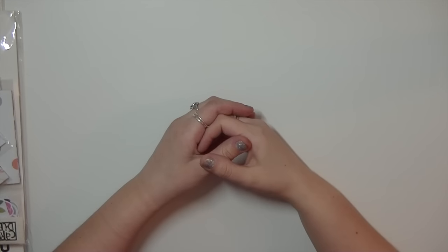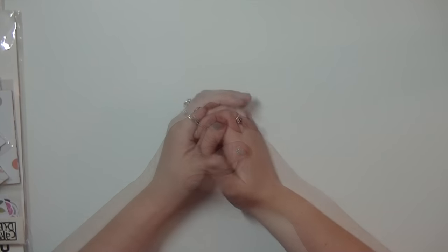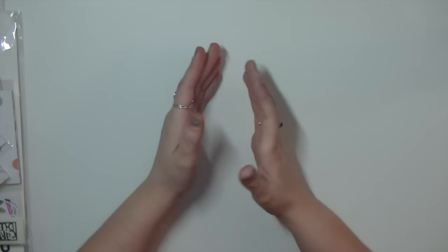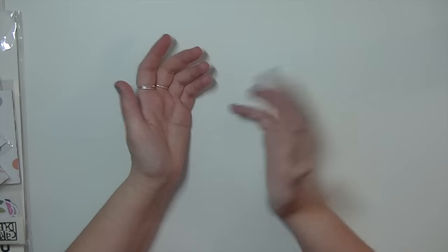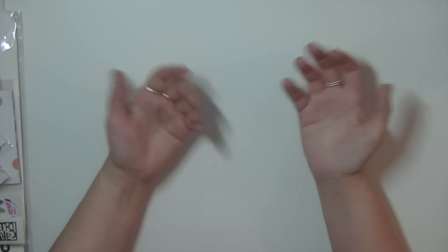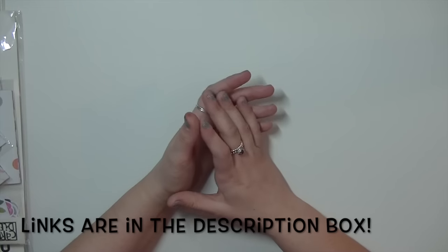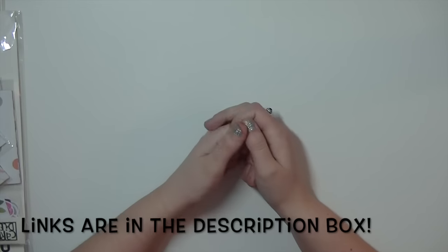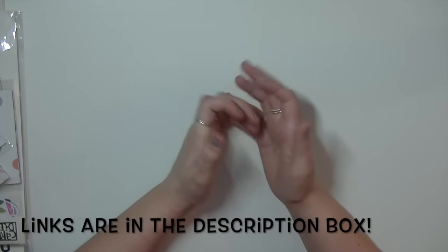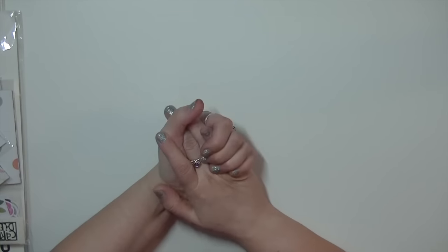Hey everyone! Welcome to a haul video. My name is Serena B and this is my very first video on my craft desk, my new desk, my new apartment. If you're interested in some of the products you see in this video and want to see how I use them, please subscribe and follow me for updates. I'll try to link everything I bought down below if you're interested. I'm just going to get right into it because I have a lot of stuff to cover and I'm really excited.